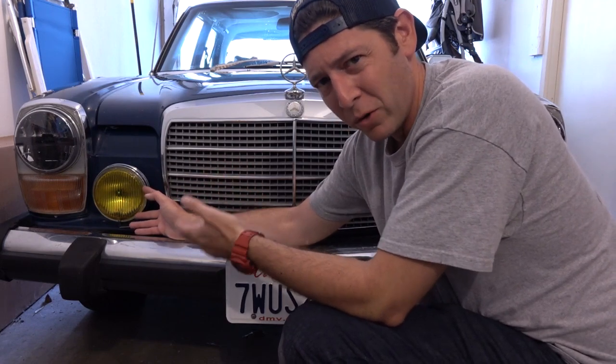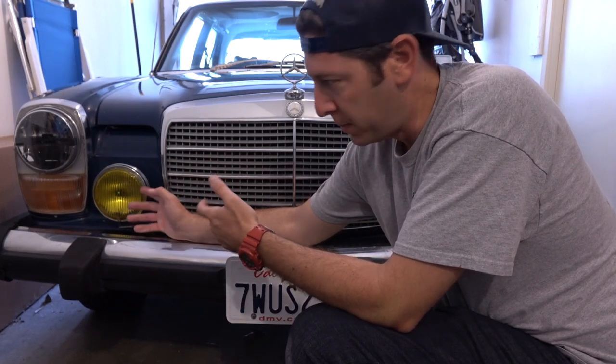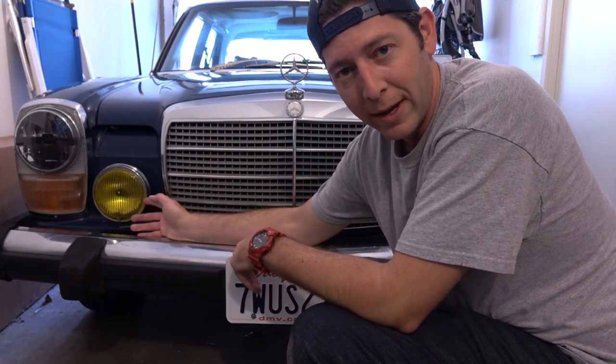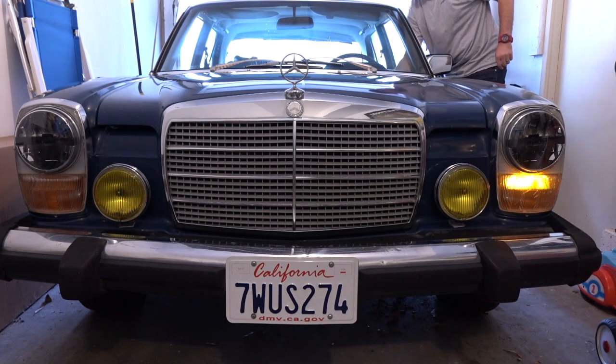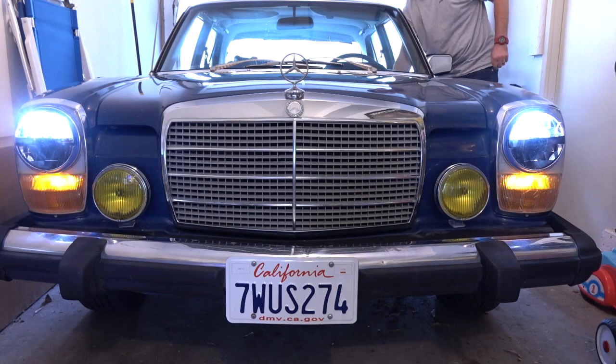I'm going to keep an eye on the air bubbles over time to see if they do go away. If they don't, you can just take it off and reapply it. And if these do get messed up, they weren't that expensive to begin with, so I can always start over and try harder. But as it sits now I'm pretty happy with the way they look. So let's turn the lights on and then we'll take it outside and see how it looks.